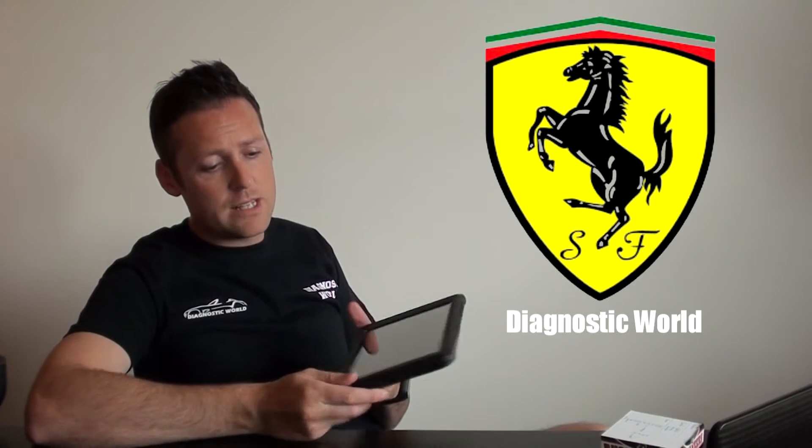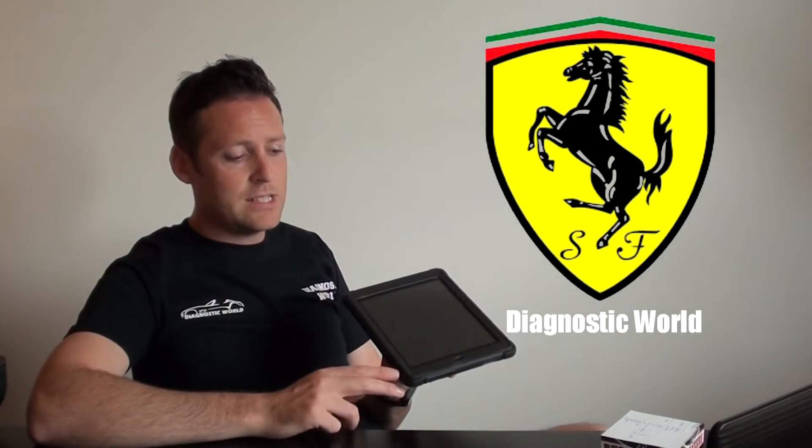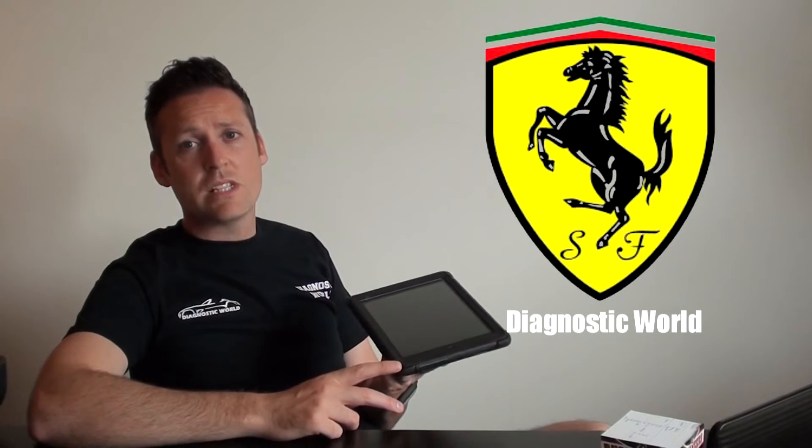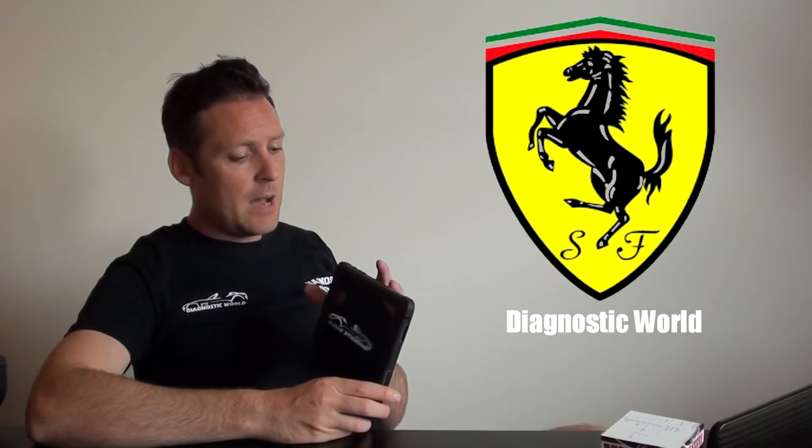So we're going to show you this kit. This is the Autel MS905 — the MS905 MaxiSys Mini, to give it its full name. Essentially it is a tablet running Ice Cream Sandwich software.